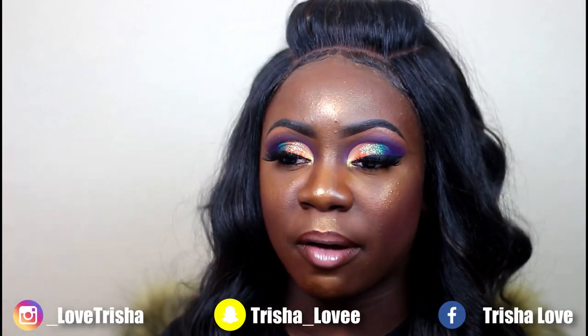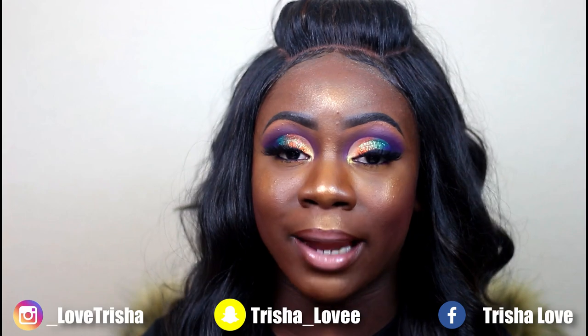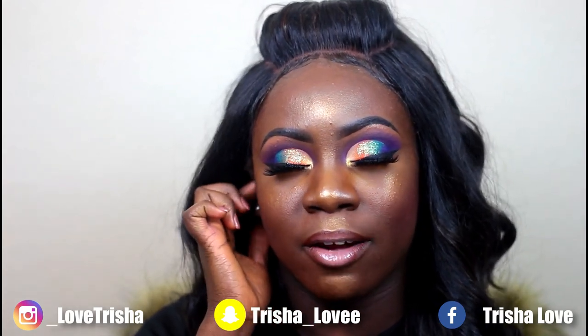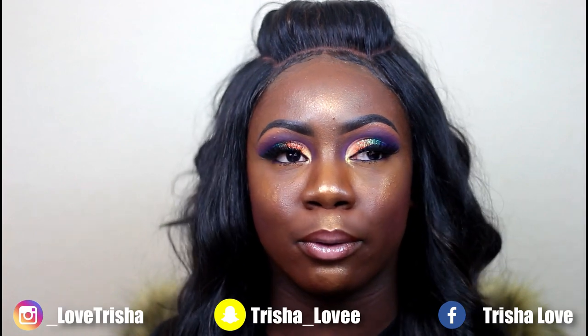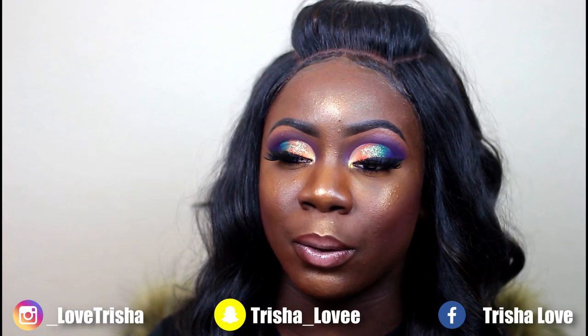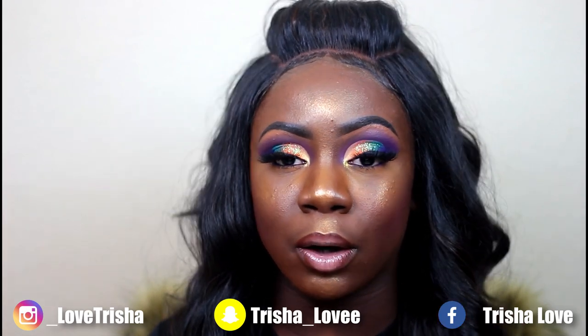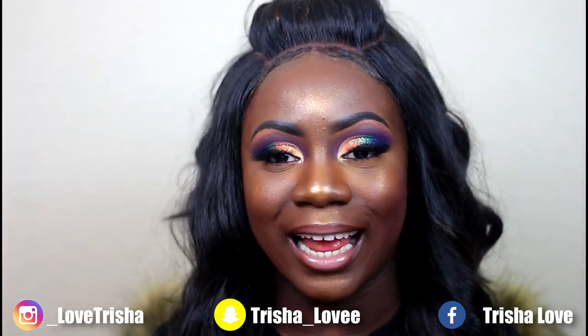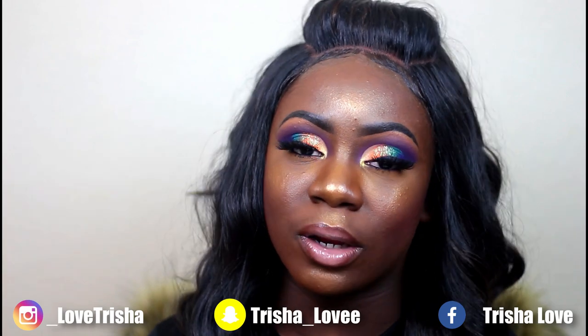Hey y'all, it's Trish, welcome back! I wanted to bring you guys this pretty fun color block look. I've been seeing a lot of different color block looks, and for some reason I wanted to do purple, green, and orange — they don't go together at all, but that's what I wanted to do. I put a little bit of glitter on top — y'all know how I do, I'm a little extra. I hope you guys like this look!